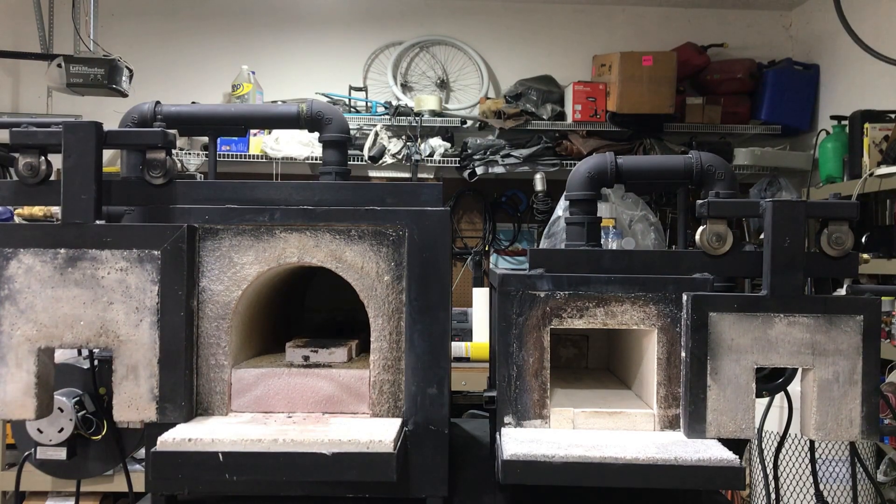These are both forced air with ribbon burners that I built myself, so everything you see in the design I built — custom designed and built.